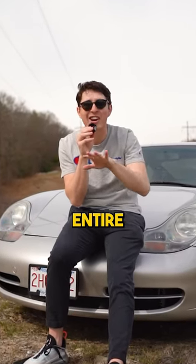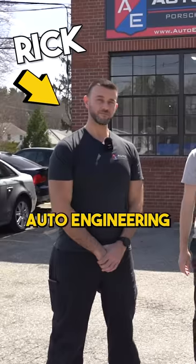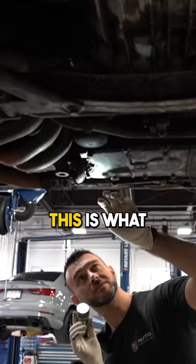This is the cheapest Porsche 911 in the entire country and today we're going to find out everything wrong with it. We took it to our friend Rick at Auto Engineering and he had a look over the car. This is what we found.